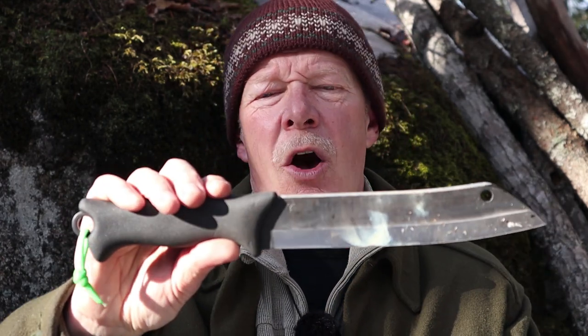Those are my thoughts on the Tereva Scrama 200. I'd be interested in hearing yours. Have you any experience with this knife? Would you purchase one of these knives, and which one would it be? I will put the link to both of these knives in the video description below. If you have any comments on this knife or this video, please put them in the comments section. Until next time, get out and explore, and take that path less traveled — because it will make all the difference. Bye for now.